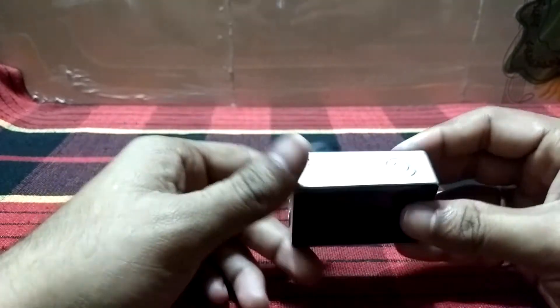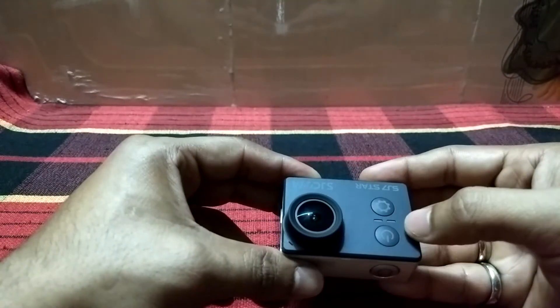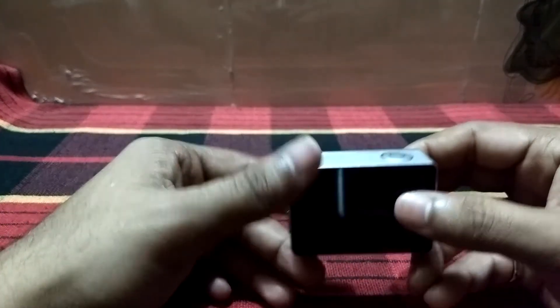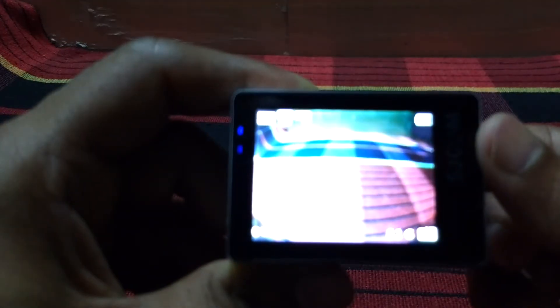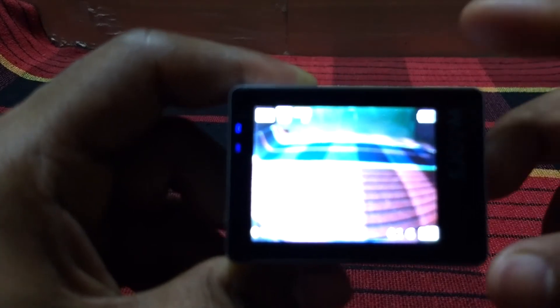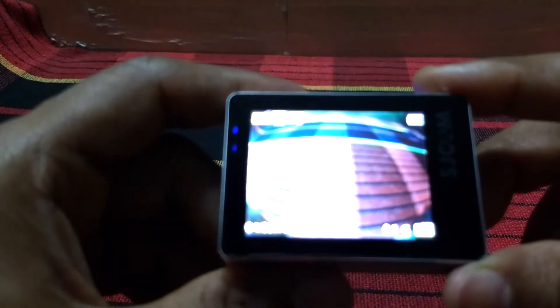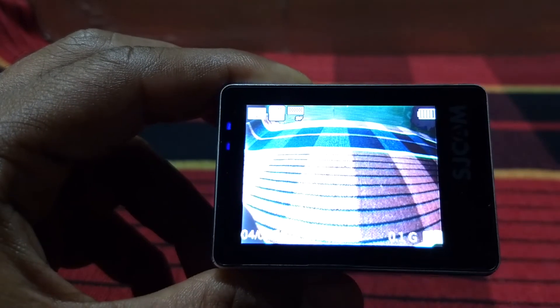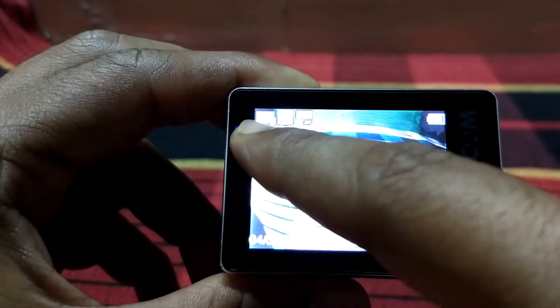Let's turn on the camera — in order to turn it on, you just need to click this power button. The camera is now on. I have set this particular camera in photo mode.